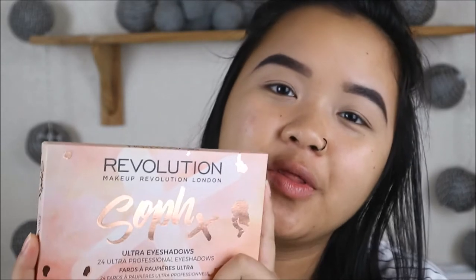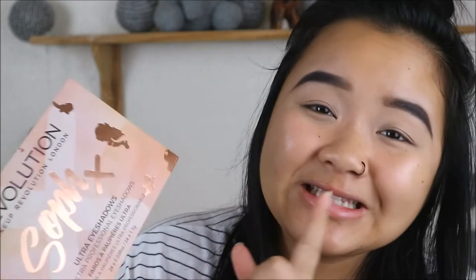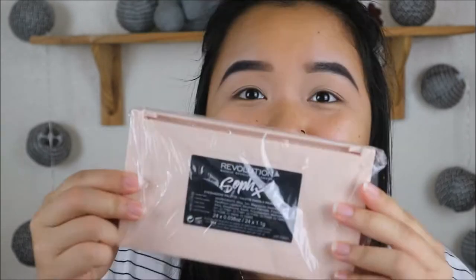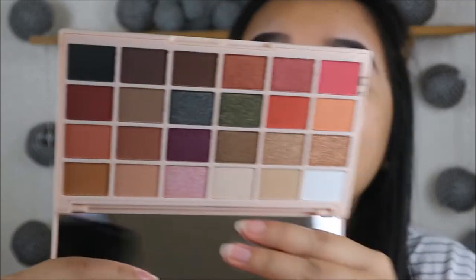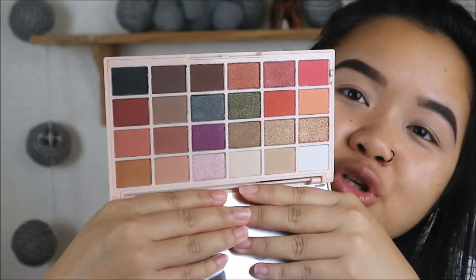So first I'm going to be testing out the eyeshadow palette. This is a 24 eyeshadow palette, all for £10 — can you believe it? This is what the packaging looks like. It's super cute. I love the colours and I love the fact that she designed it herself, which is really cool. So we're just going to open it up and have a look. That's what I just love about opening new makeup. It just looks super sleek and I just love nude colours.